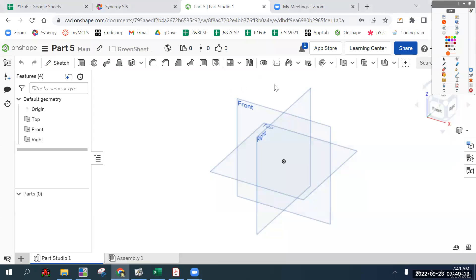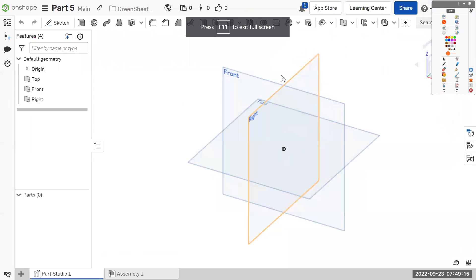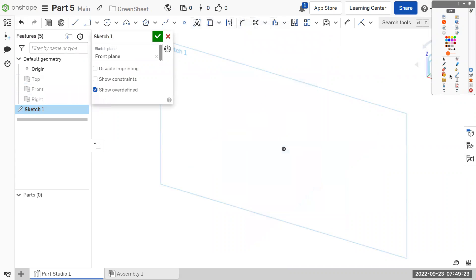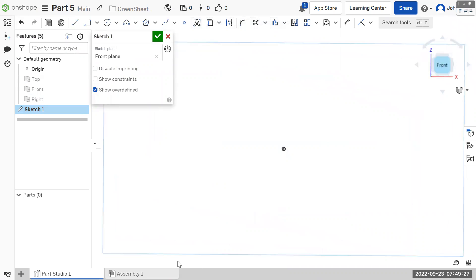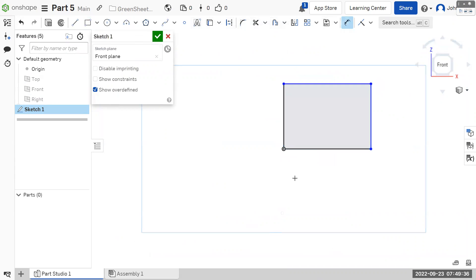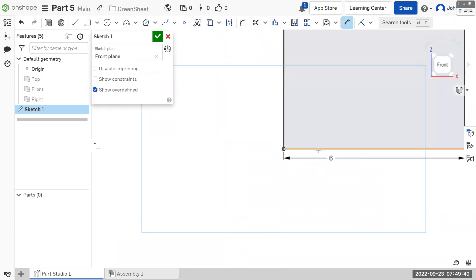Let's go full screen, start a sketch on the front plane, and I can turn off the visibility on the origin planes. Now that I have a sketch plane, we're sketching. Let's look at it two-dimensionally. We'll start a rectangle and dimension it to six wide and three tall.